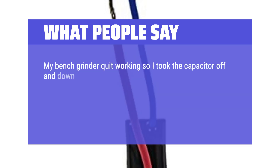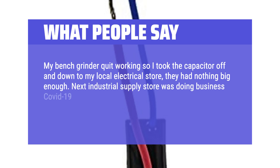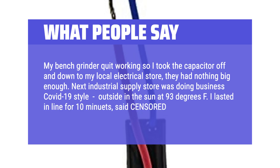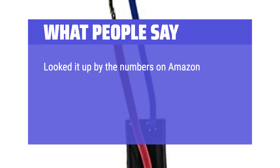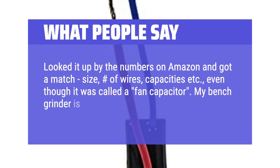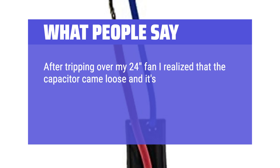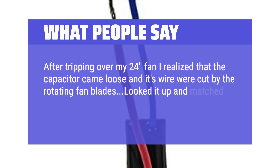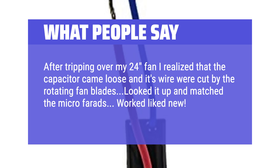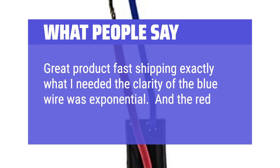What people say: My bench grinder quit working, so I took the capacitor to my local electrical store — they had nothing big enough. The next industrial supply store was doing business COVID-19 style, outside in the sun at 93 degrees Fahrenheit. I looked it up by the numbers on Amazon, got a match on size, number of wires, and capacitance, even though it was called a fan capacitor. My bench grinder is working just fine now. After tripping over my fan, the capacitor came loose and its wires were cut by the rotating fan blades. Looked it up, matched the microfarads — worked like new. Great product, fast shipping, exactly what I needed.